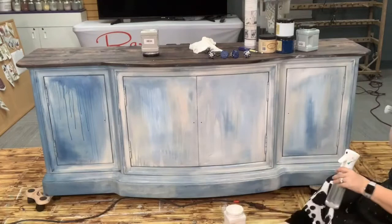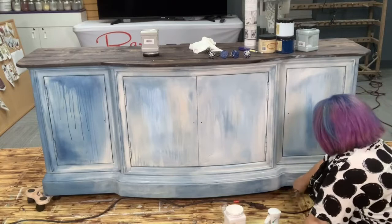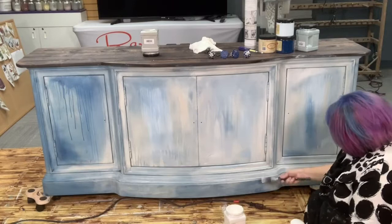Some of you are probably wondering why I went through all that work for drips if I'm just going to cover them all up. But you'll see you can still kind of see them behind the scenes — that's what I wanted. I wanted you to kind of see them through the layers, but I don't want them completely hidden either, and I don't want them just crazy drippy all over.